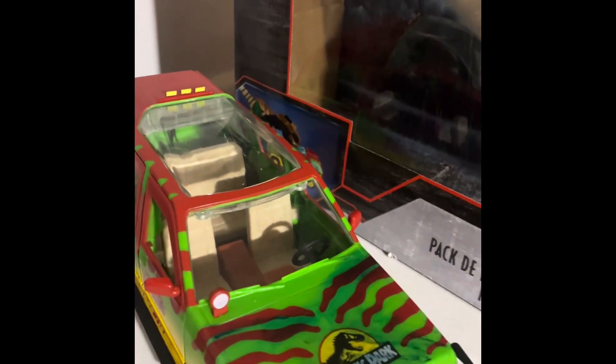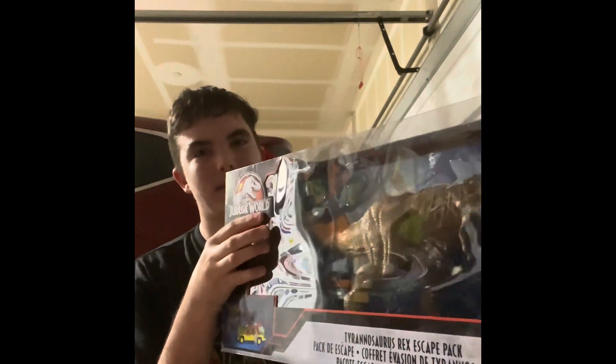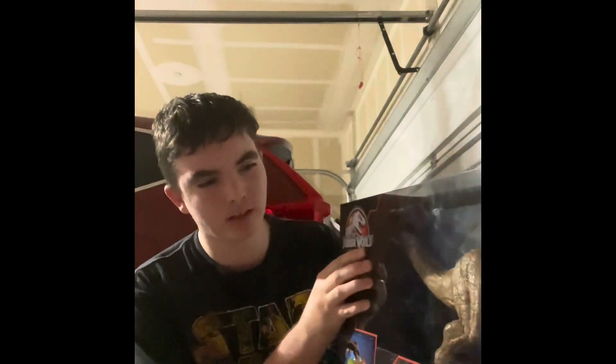Hello, what's up everybody! Today I'm going to be painting this Jurassic World Legacy Collection Tyrannosaurus Rex Escape Pack. I'm going to be changing this in many ways — I'm going to be painting it and upgrading it to something greater than what it already is. This is actually the first time I'm doing this on the channel.